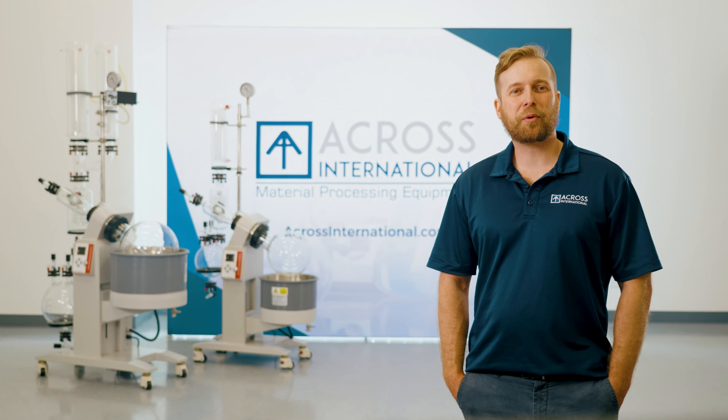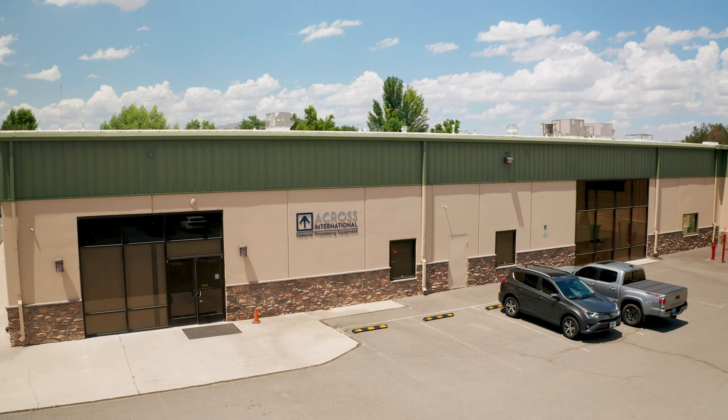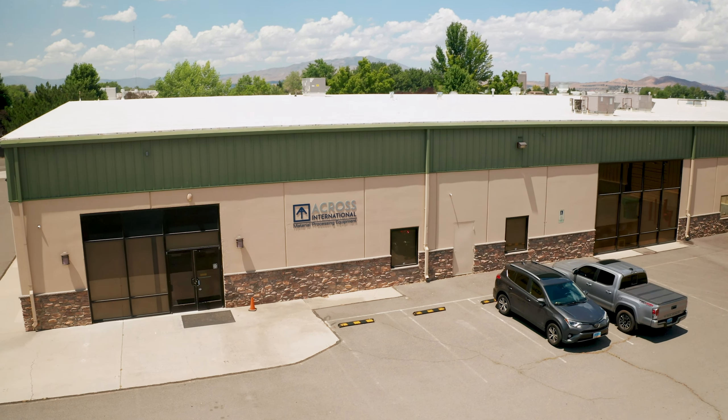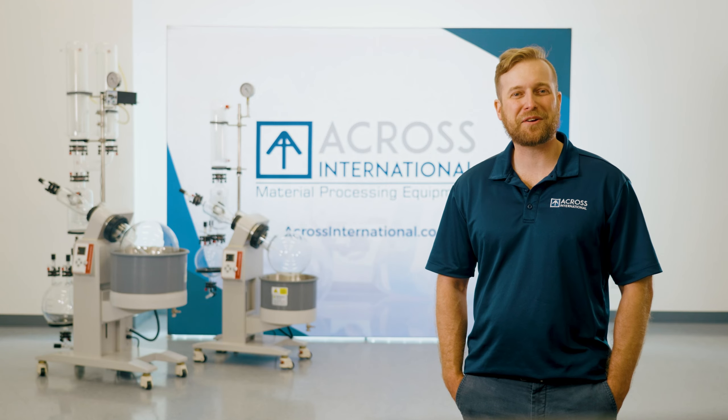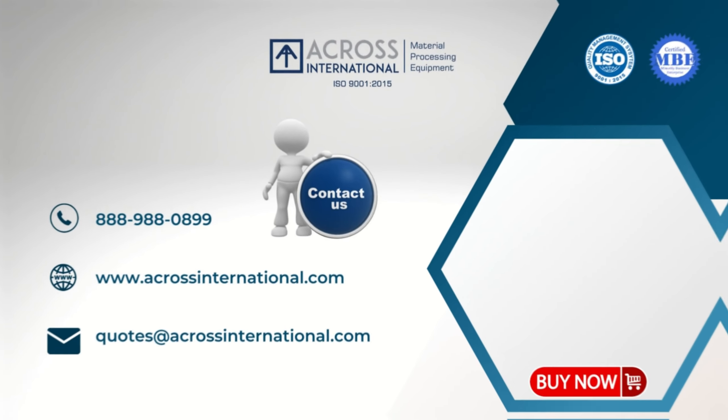Here at Across International, we are proud to offer coast-to-coast service and live technical support from 9 a.m. to 9 p.m. Eastern Standard Time. What's more, items are always in stock and ready to ship. For more information, check us out at www.acrossinternational.com.